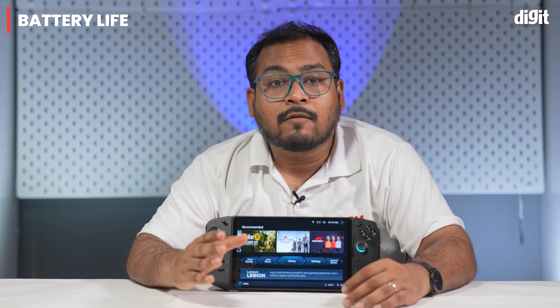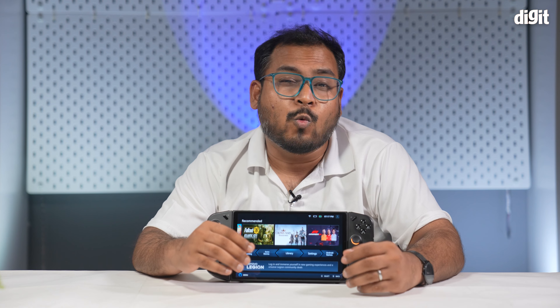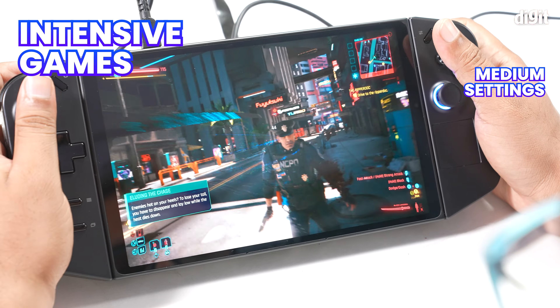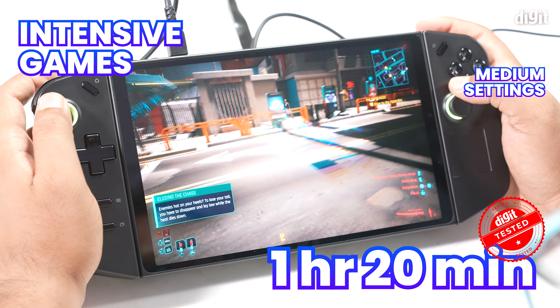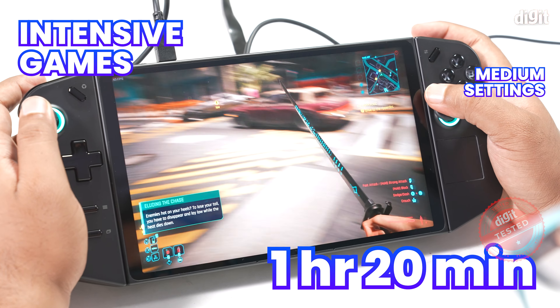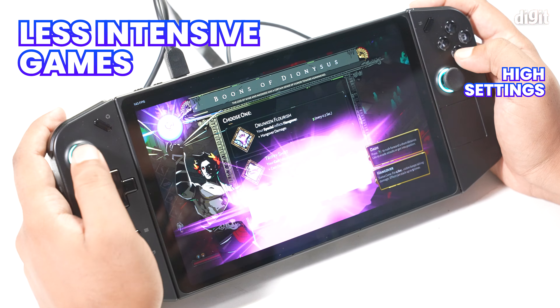Genshin Impact gave us consistent 60 FPS at low-medium settings in both scenarios. On the plus side, games like Hades seem to be built for devices like this — we easily got 144 FPS at 1920x1200 resolution even while unplugged, fully utilizing the high refresh rate on the Legion Go's display. That said, 1280x800 seems to be the sweet spot for gaming, especially if you are playing on the go, not only for the smoothest possible gaming experience but also to preserve battery life.